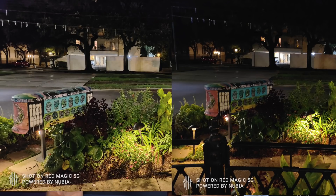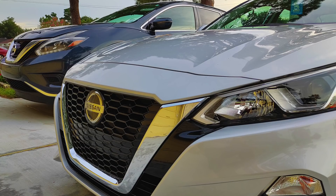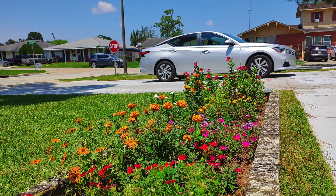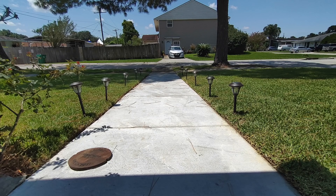También tomé fotos normales — la cámara de 64 megapíxeles es buenísima. Se nota bien el cielo, las flores, la grama verde, se mira muy muy bien. El modo angular — una de las cosas que noté es que la foto cambia un poquito, ya no tiene la misma resolución porque los megapíxeles son más bajos. Además, para encontrar el modo angular tienes que irte al modo pro; no es como que estás en modo foto y le das ahí directamente.